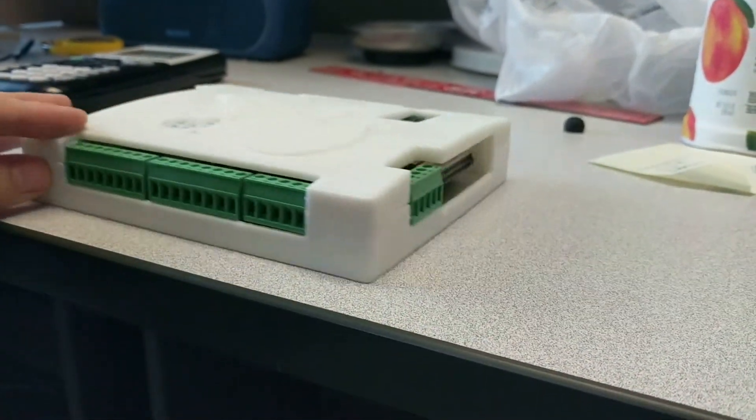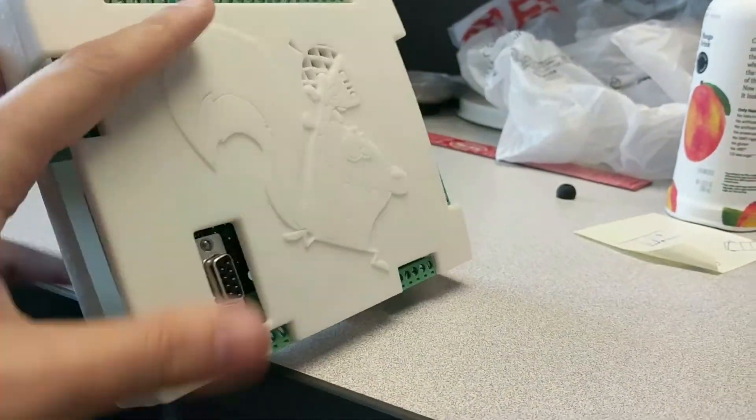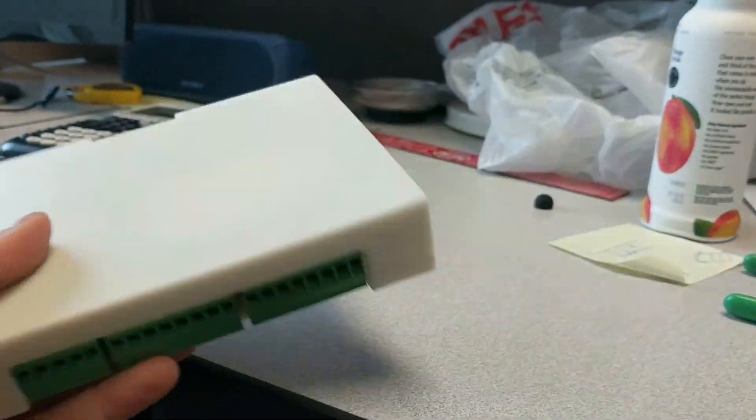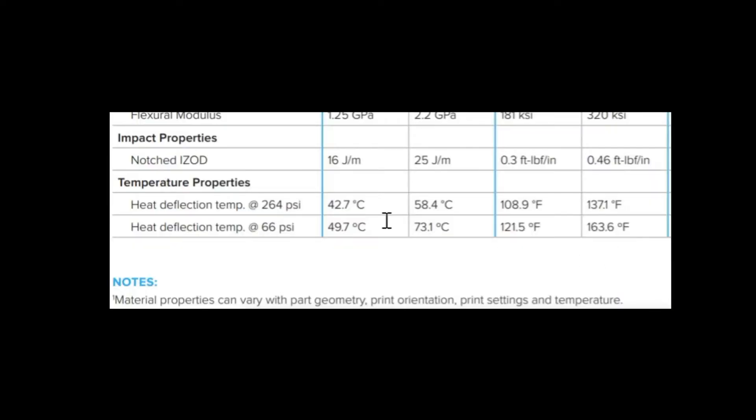The clearances are for my terminal strips and my DB25 connector, which all fit nicely. But I would encourage you, for your 3D printer, to make sure you know the resolution and make your ports with the correct clearances.